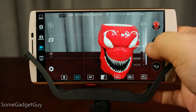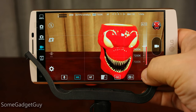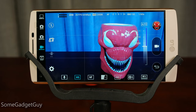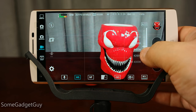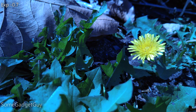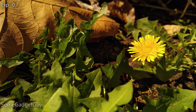Speaking of white balance, it's a surprisingly helpful setting to tweak. Your camera can estimate what it thinks is accurate, but sometimes will land a bit too warm or too cool. Instead of giving us four generic presets like cloudy or tungsten light, LG gives us the same Kelvin slider they use for still photos. It's a much finer level of control to make sure we're adjusting the color to exactly where we want it.